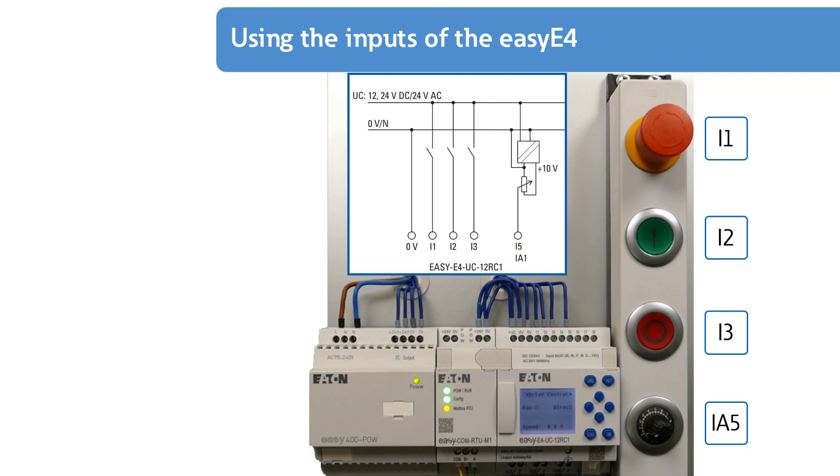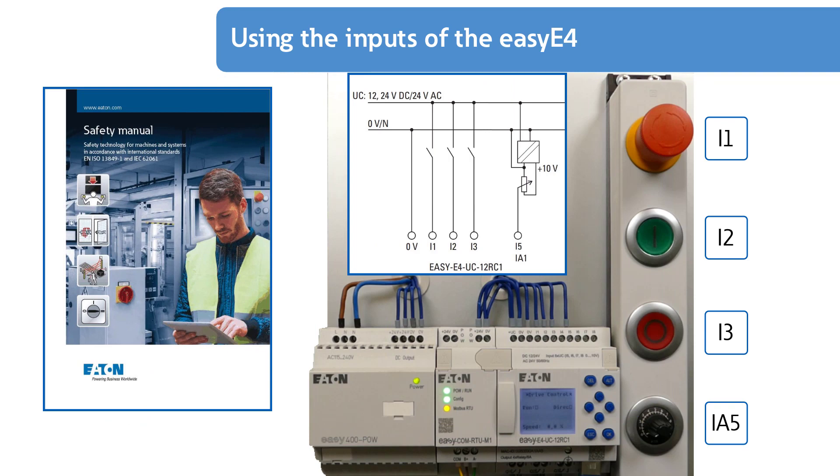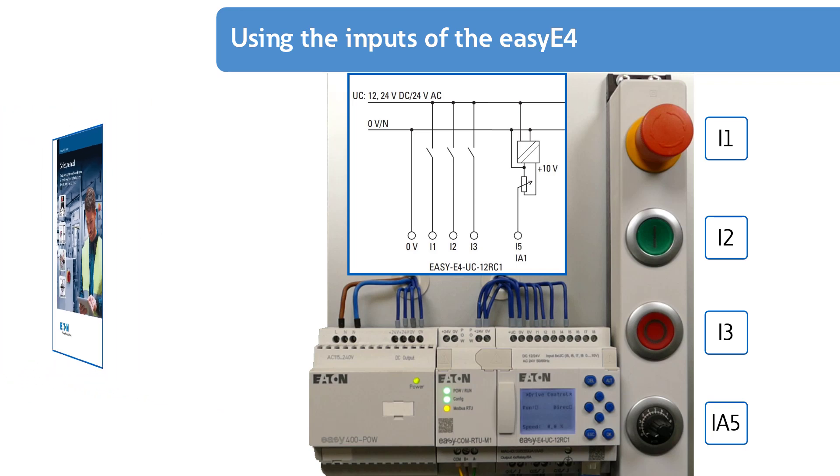The EZE4 must not be used to implement safety-relevant functions in the sense of personal and machine protection, or as a safety-relevant control such as emergency stop. More detailed instructions are given in the Eaton safety manual.